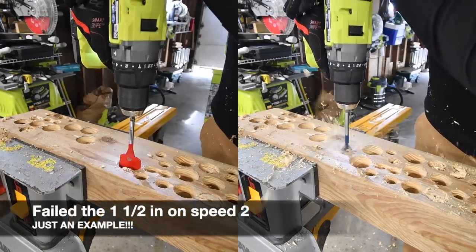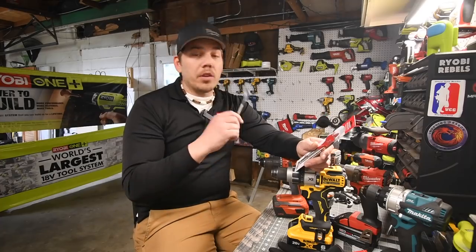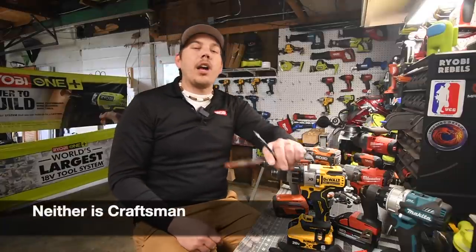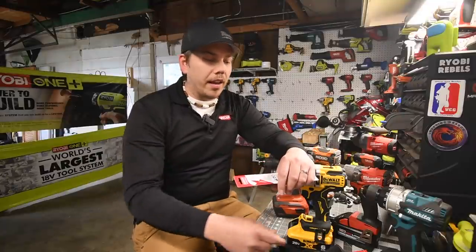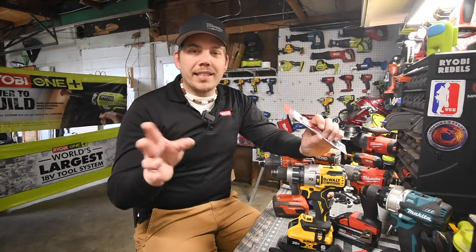Ready, go. See, it stopped. Standing with Cobalt — and that's why Cobalt and Ryobi are not in here, because the tests I'm doing are going to be hardcore tests, and something like a one inch spade bit is not hard enough. Ryobi can do that on speed two.